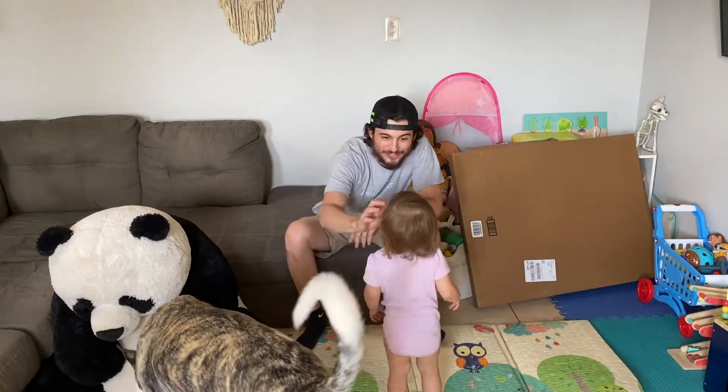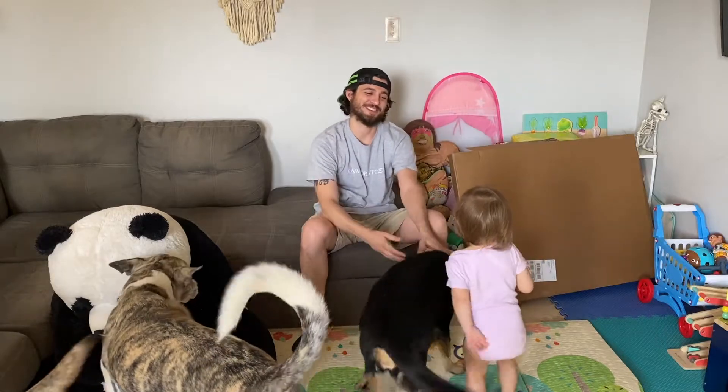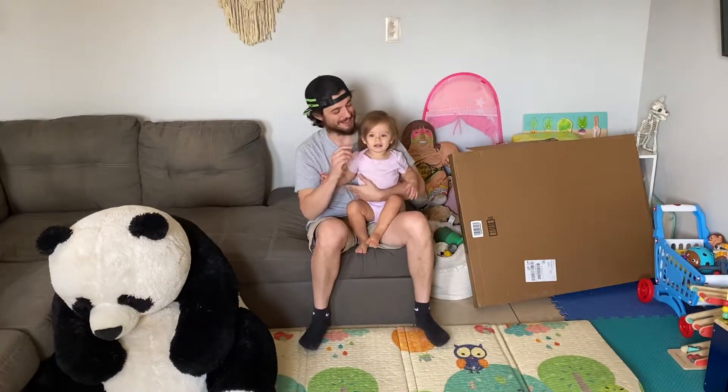Hi, Penny! Are you ready for more toys today? Daddy got you more stuff. Are you ready? You want to see? Hey, guys, welcome back to My Dad Dad Gaming. This is Penelope. Come say hi. This is Penelope. Today is part two, guys. Welcome back.